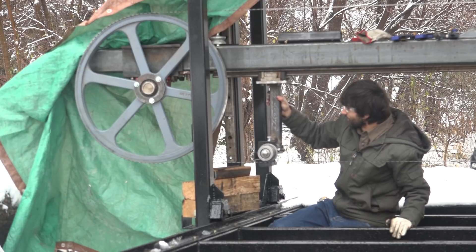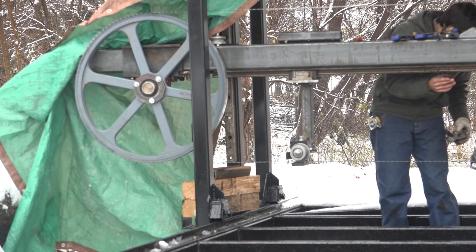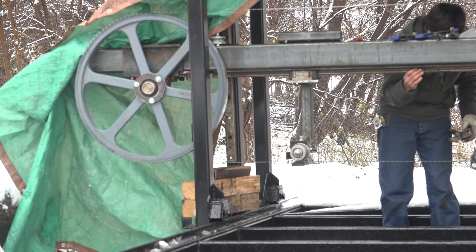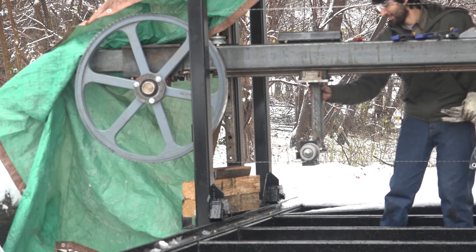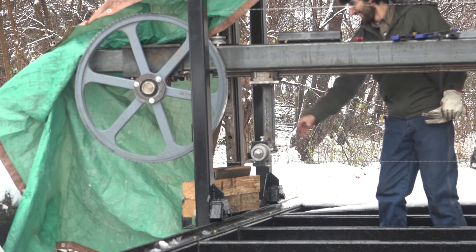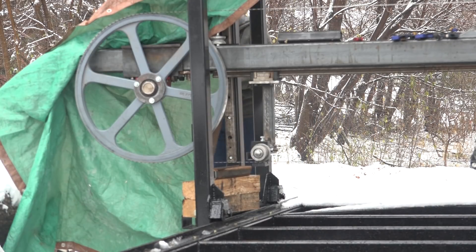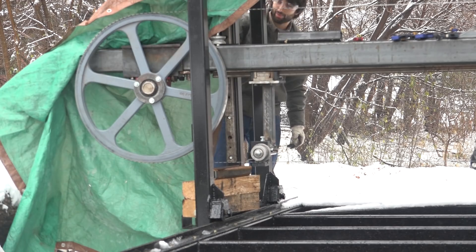The linear rail isn't quite locked down yet because I still need to align the second piece to the first piece, so they're pretty loose right now — but it slides quite nicely. That's cool, this is exciting. Now I can work on the outside post.